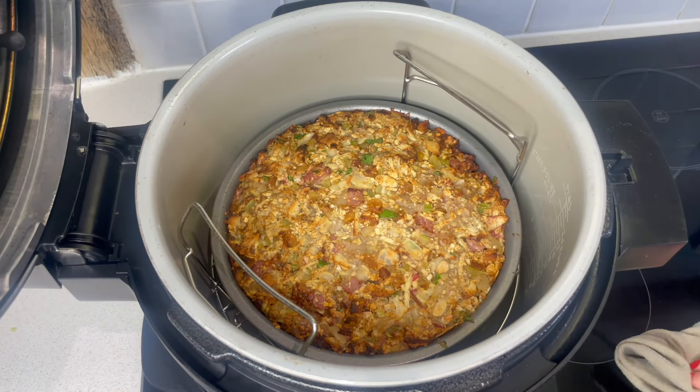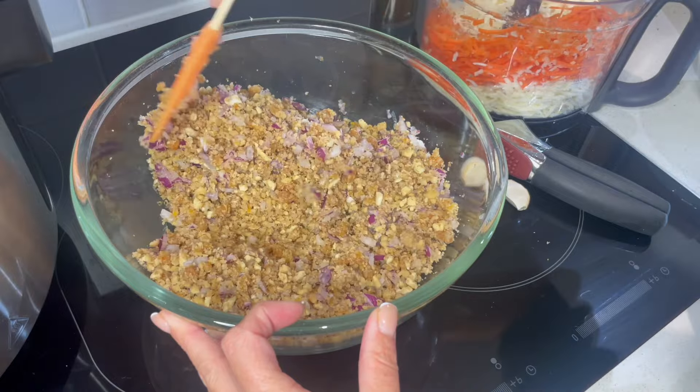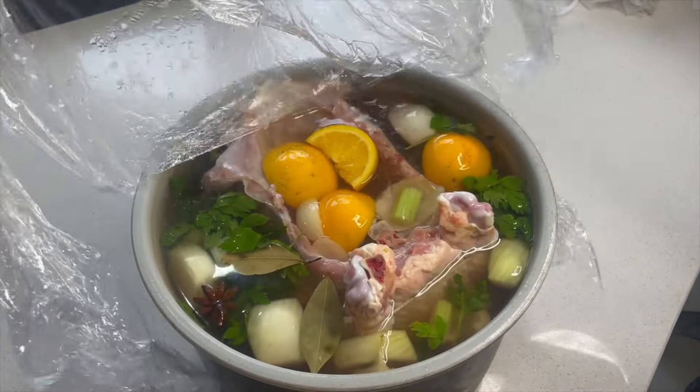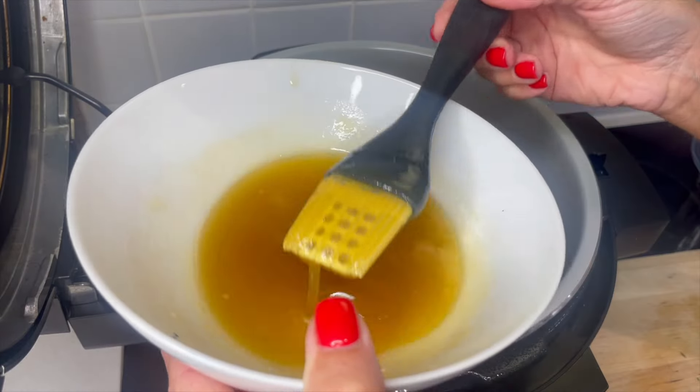When your stuffing is done, it's going to look like this. Beautiful little jewels of purple in the brine overnight — I'm just going to unwrap that now. Give it a little bit of love.